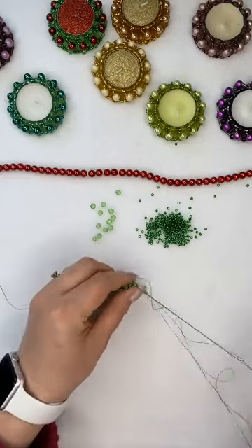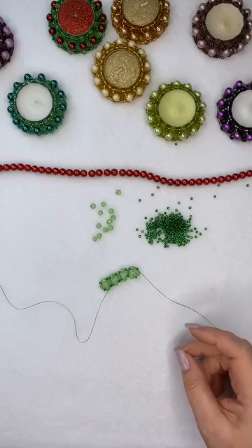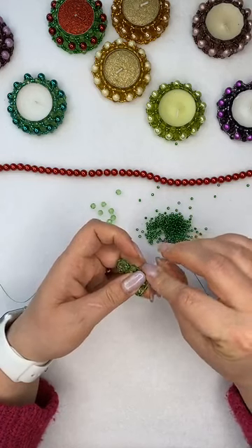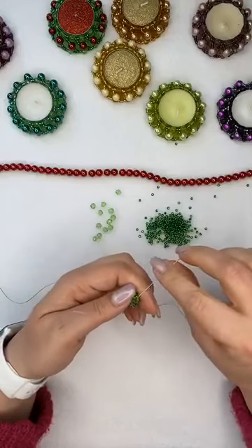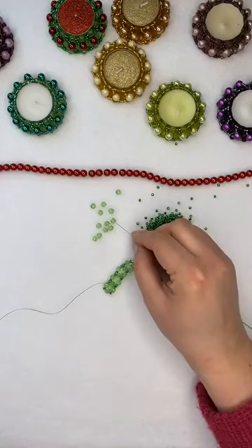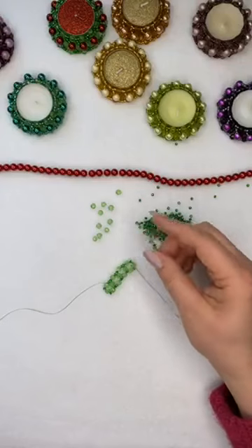Depending on how big your candle is — because you can do this for tea lights or loads of other things — you need to go around as many times as needed. For a smaller tea light I'd probably do about 13 squares. Just keep picking them up and keep going around.